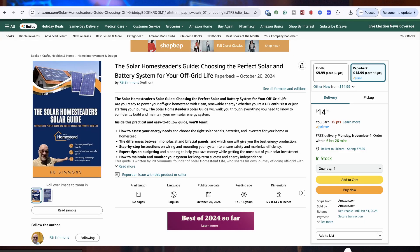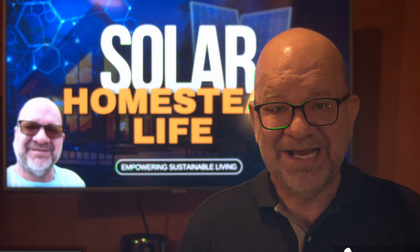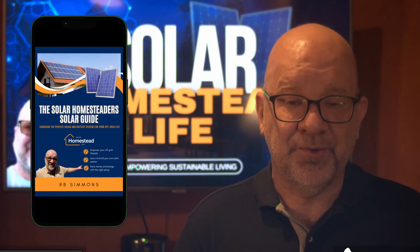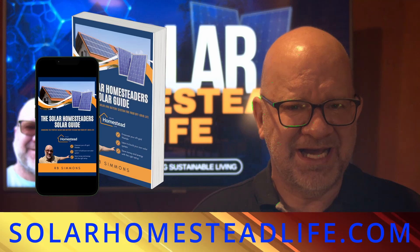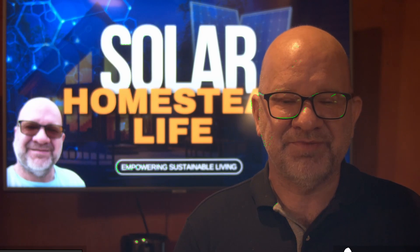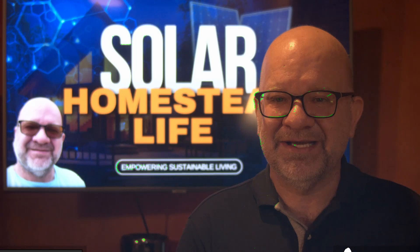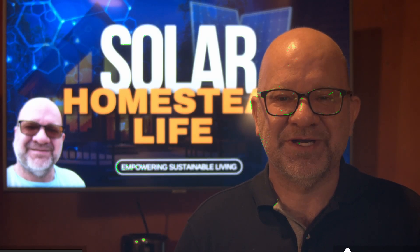This guide, which is selling right now on Amazon for $14.99, is packed with everything you need to get started with solar power, and you can start reading it right away right from your phone. So head over to solarhomesteadlife.com, sign up, and get plugged in to our community today. Thanks for watching — keep shining and stay charged. We'll see you on the next video.